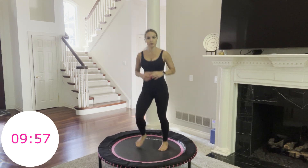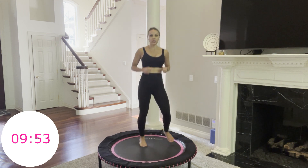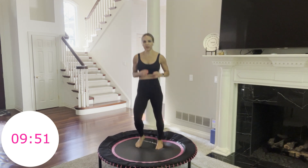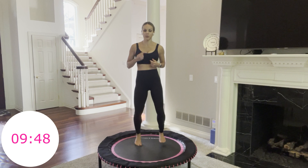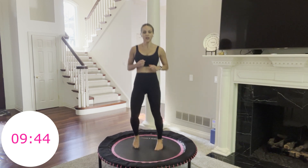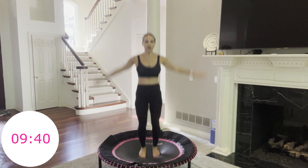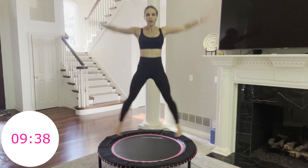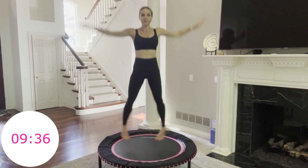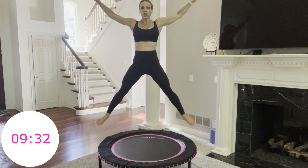We're going into star jumps — remember, options. You can take this into a jumping jack if you need to. But I'm going in, going for it. This is it — each move one more time through. 5, 4, 3, 2, 1, go. We're here for it. This is the final time through every single move — just one more time.